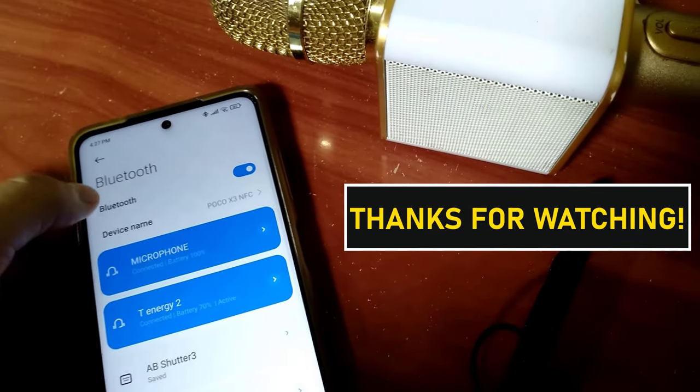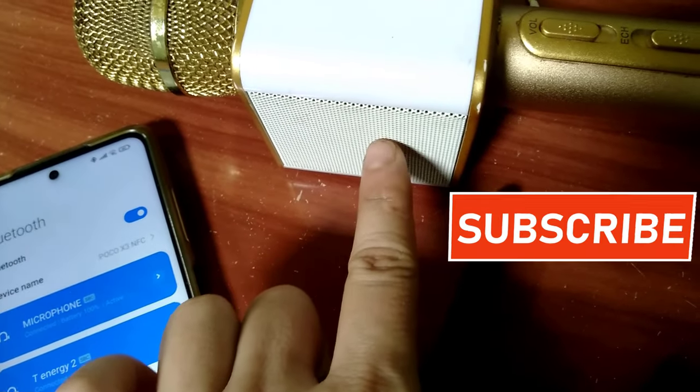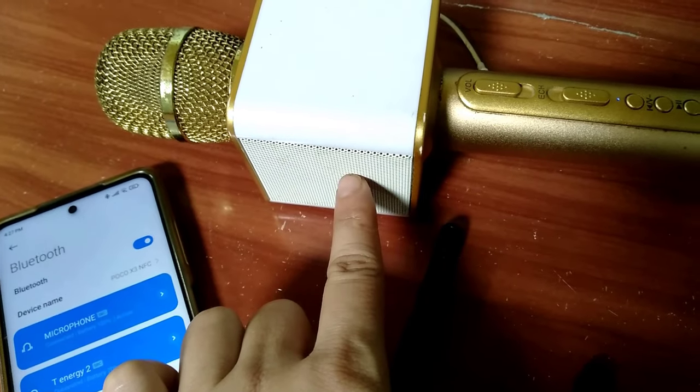And that's it for today's video guys. Thanks for watching. If you liked this video, please give me a thumbs up. If you find this helpful, please share it with others and please hit that subscribe button to help my channel grow as well. See you in the next video. Bye for now.